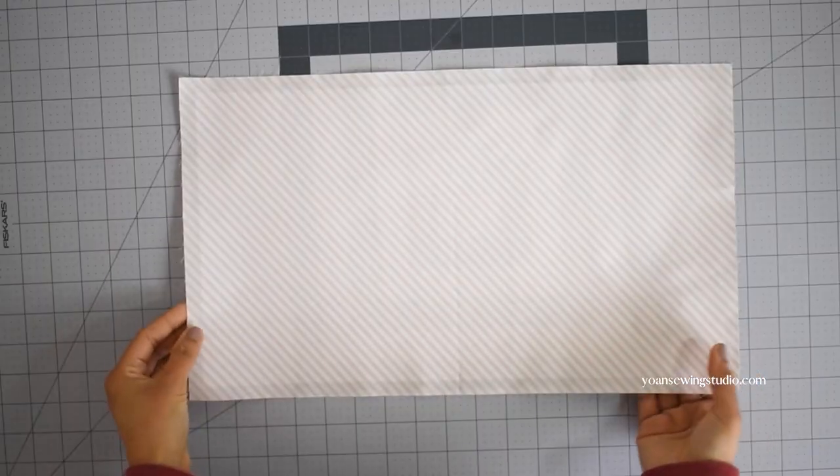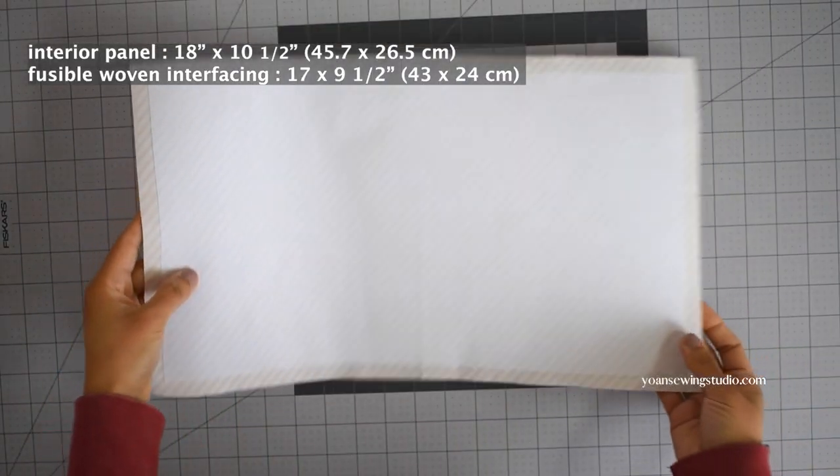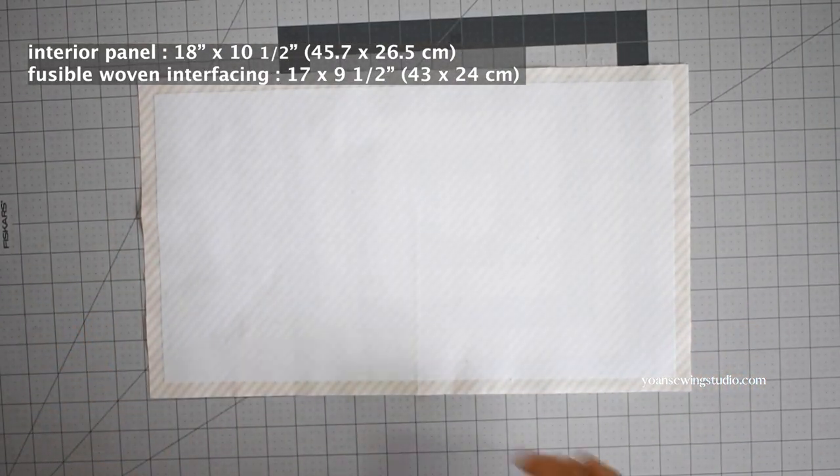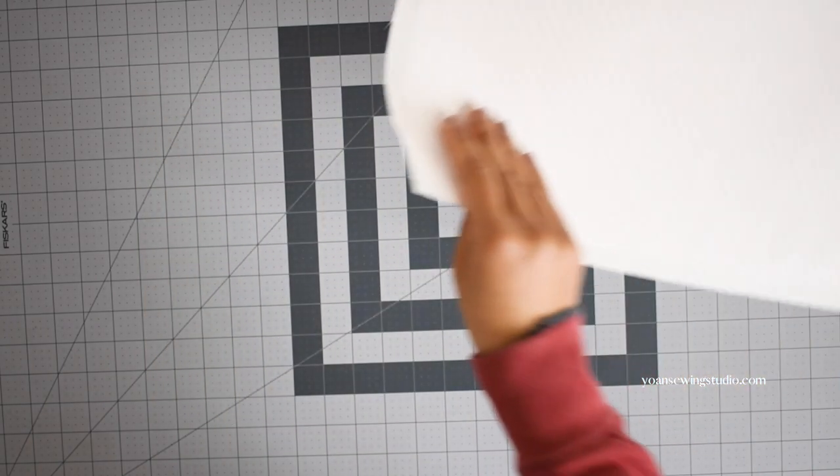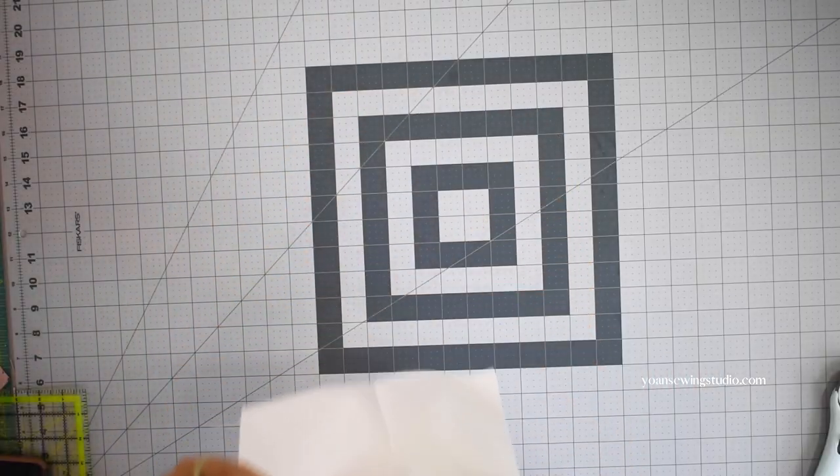Now let's work on the interior. Cut a piece of rectangle the same size as the exterior panel. Fuse the wrong side with some fusible woven interfacing that you've cut slightly smaller, centered in position.